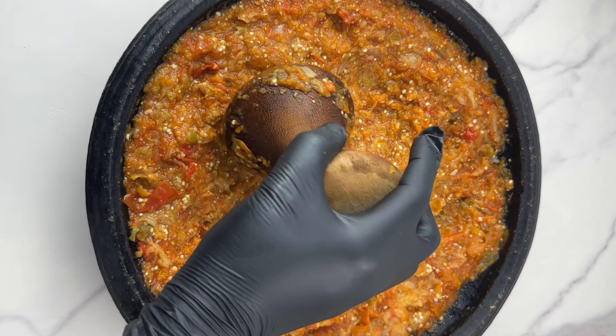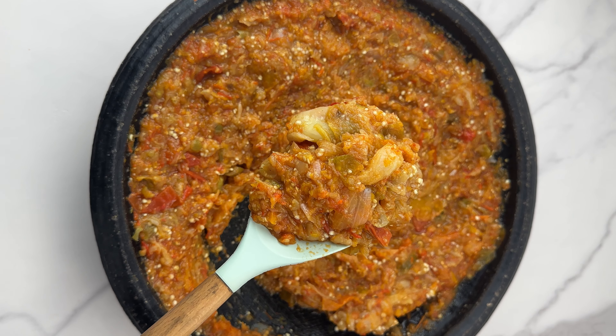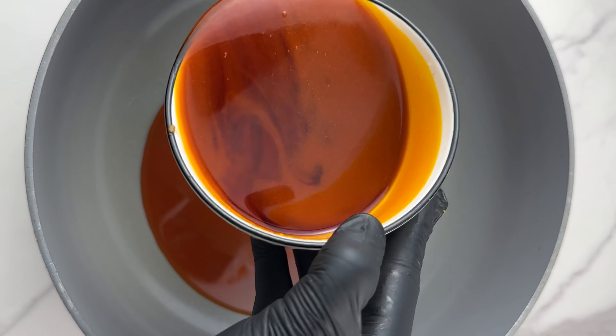Now I'm just going to grind everything together. This is how it looks — you can see some of the chunks of vegetables still in the mixture, and that's just how we want it to be. Now let's make our stew.